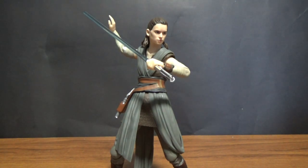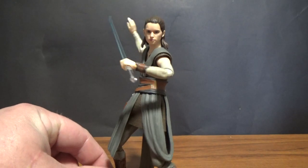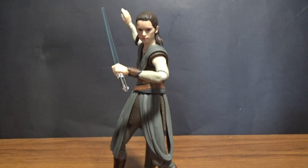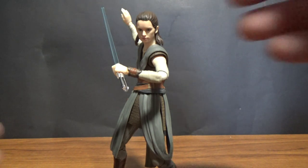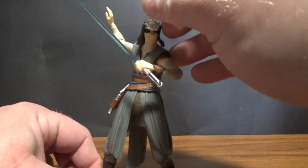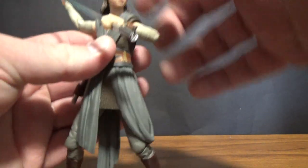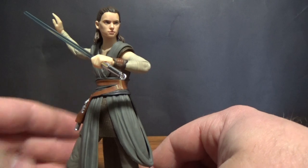There you have it. I've got a bit of a Figuarts kick at the moment — I've only ever had two before, so I'm really enjoying getting them. They are a little bit pricier than most, but if I can get them for the right price, they're absolutely worth it.